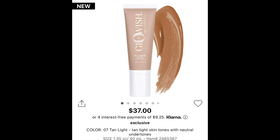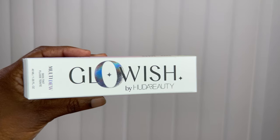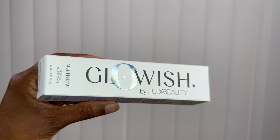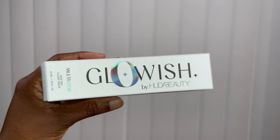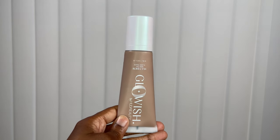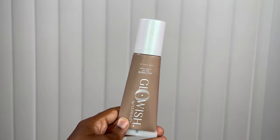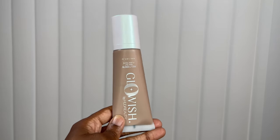We have here the Huda Beauty Glowish Multi-Dew Vegan Skin Tint Foundation - quite a mouthful! This retails for $37 and it comes in 13 different shades. Quickly, I wanted to talk about the packaging. Of course it's Huda Beauty, so you would expect nothing less than a beautiful looking package. Here is the actual product - it comes in a nice little sleek looking bottle that you can see through and actually see the color of the tinted moisturizer.